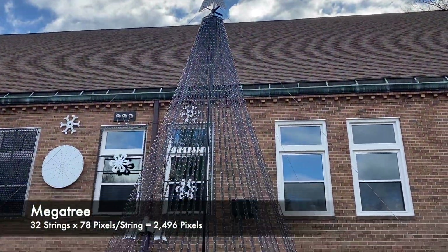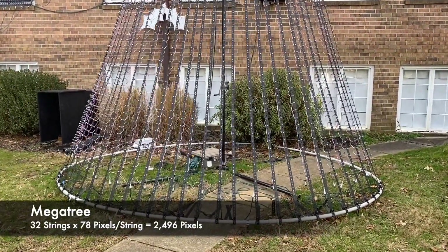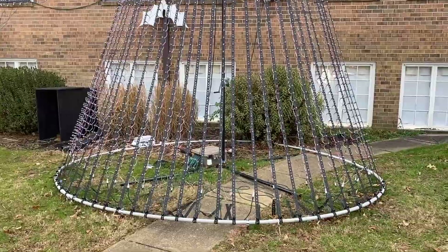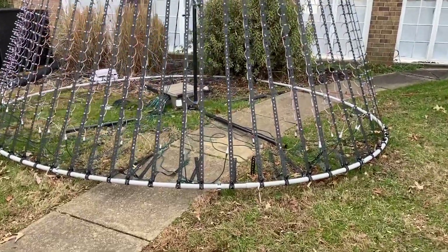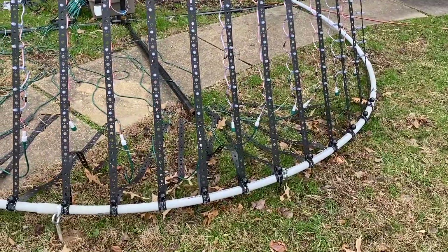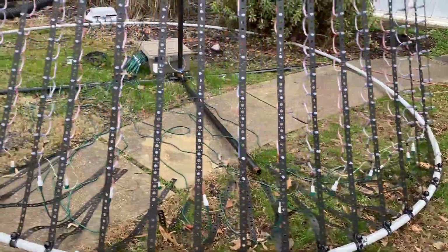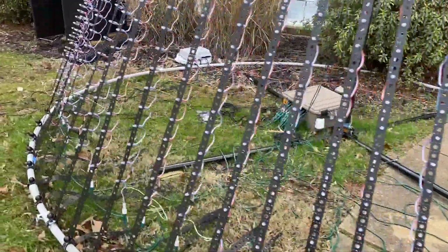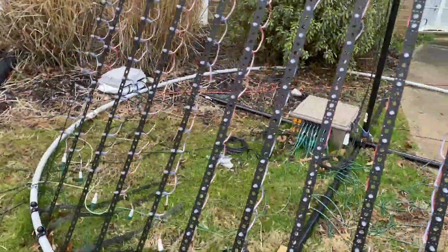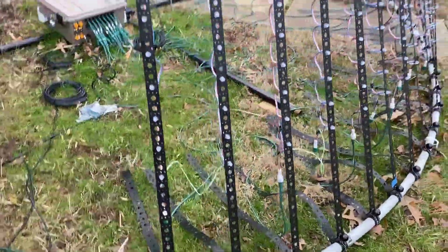This is 20 feet tall, two 10-foot black pipes using the ChristmasLightShow.com MegaTree Kit. The ring here is just 1.5-inch PVC with bungees holding the bottom. These are Boscoia strips and the pixels are every three inches. This is 32 by 78. I gave myself plenty of room at the bottom so I didn't run out of space to tighten them up.